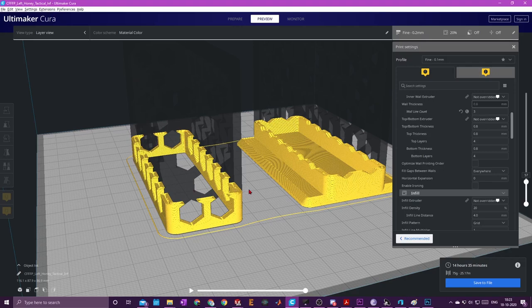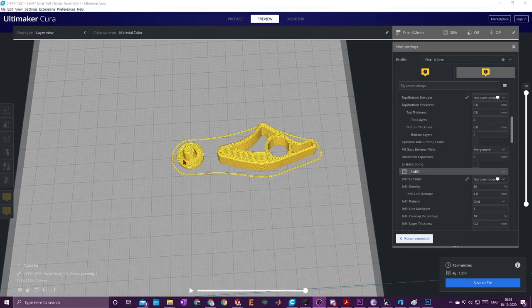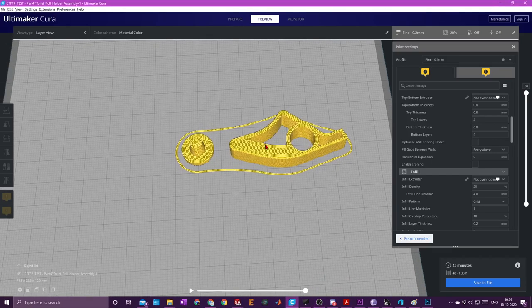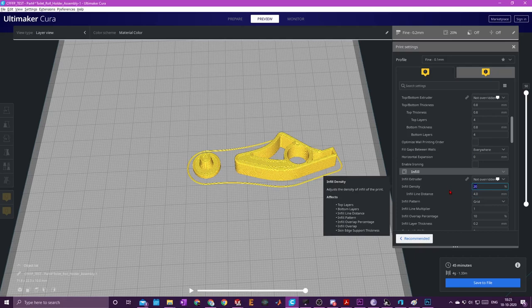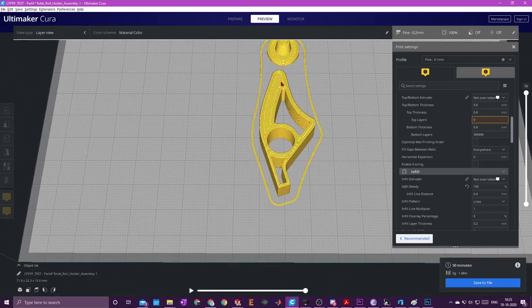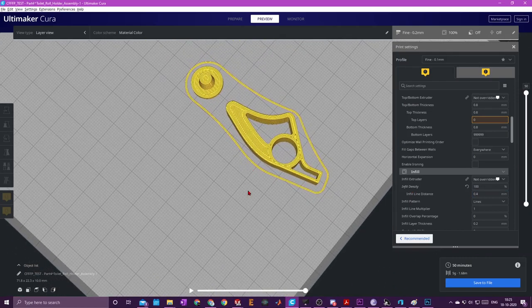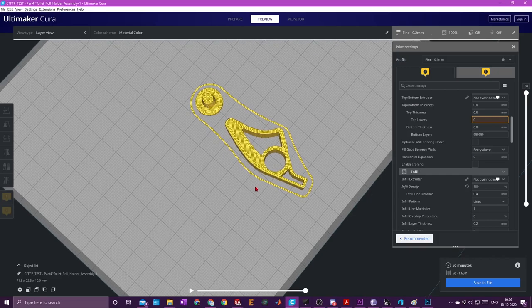Now we can move on to the easier printed parts: the two pegs that you press into the main body to lock the moving arms into place. I loaded in one peg and one arm — you need to print two of each since they're a pair. The only important thing for printing these parts is to use 100% infill. You need sufficient mass on one side of the hinge for them to fall down; if they are in the up position you want all the mass on the correct side so they can fall down, otherwise they'll probably stay upright.